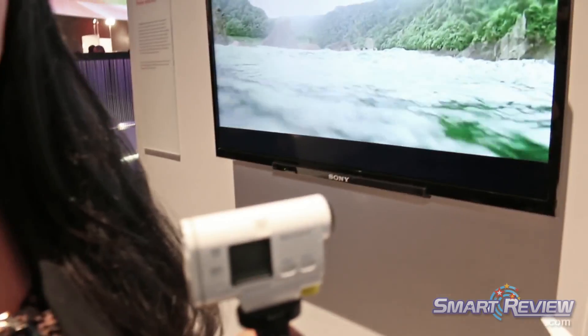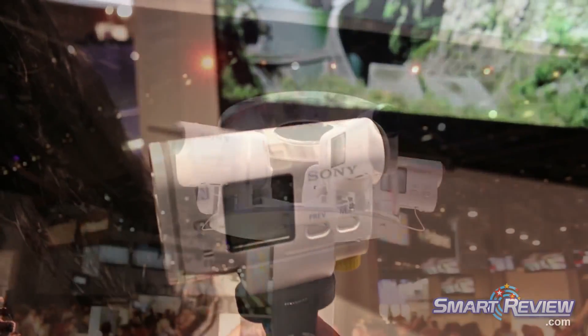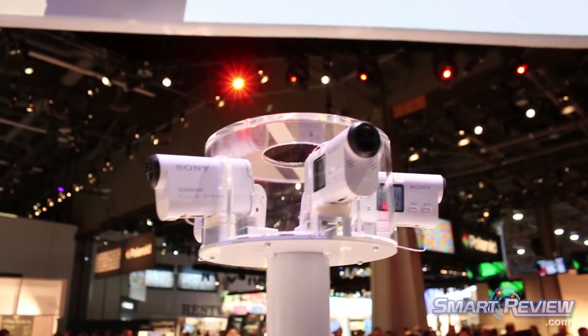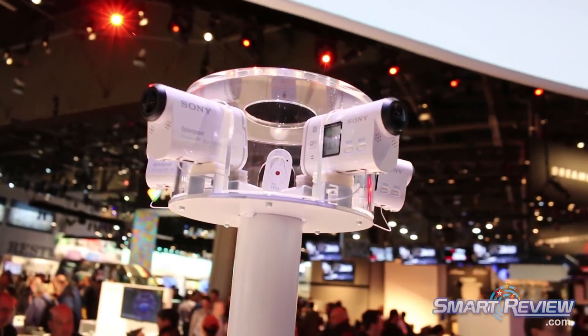It has built-in Wi-Fi and NFC, so you can control up to five of these cameras at once, remotely, with our LiveView remote, or your tablet, your iPad, or any smartphone that has Wi-Fi capability.